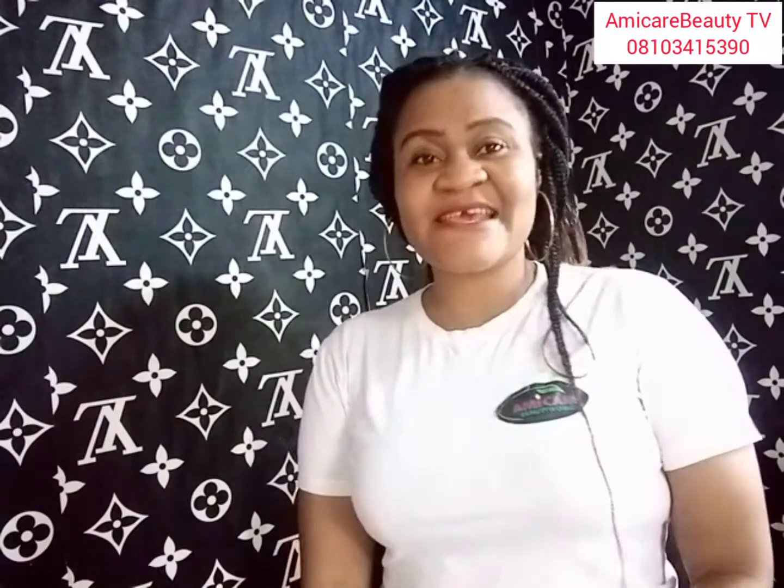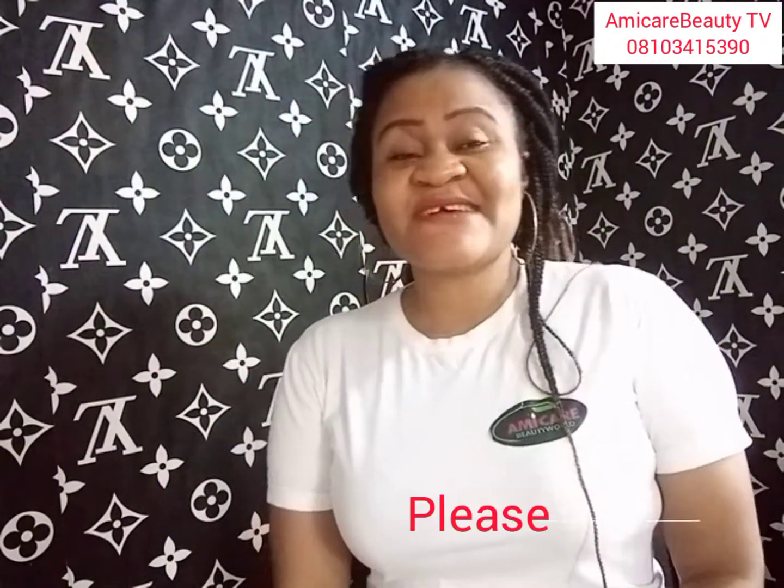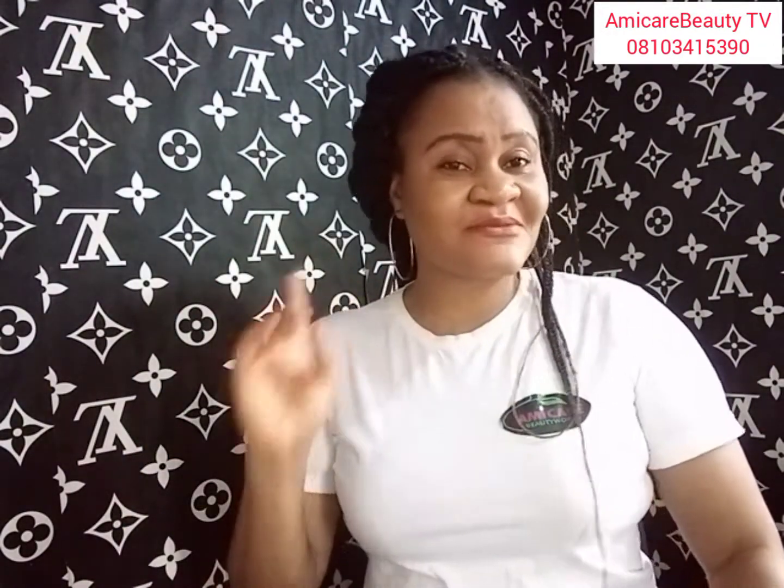Welcome to my YouTube channel, Ami Care Beauty. We are at 600 subscribers and moving forward, so I'm so happy. Thank you to those who subscribed. Keep your notifications on so that anytime I upload a new video, you'll be the first to know. Today I want to talk about dark knuckles.